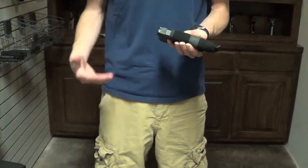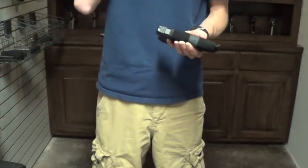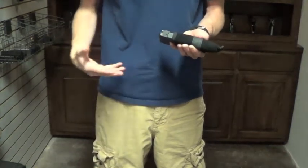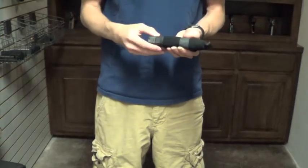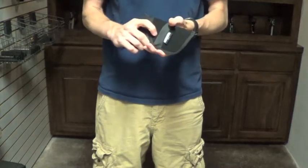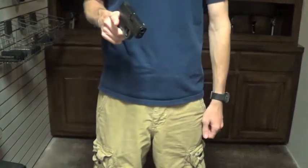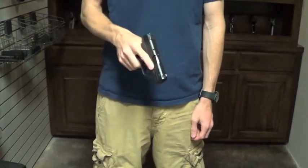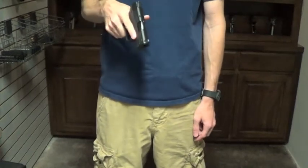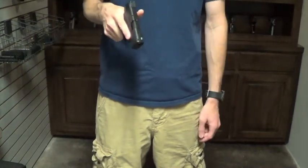Look at the way you dress — are the clothes you wear going to allow you to pocket carry? Do you have the right equipment to do it? I just use these cheap Uncle Mike's holsters and they work pretty good. Because if you draw it out of your pocket and it's still on there, you just brush it off and the holster comes off. I've never found that the gun will slip out of there while it's in my pocket at all, even if you run or anything like that.